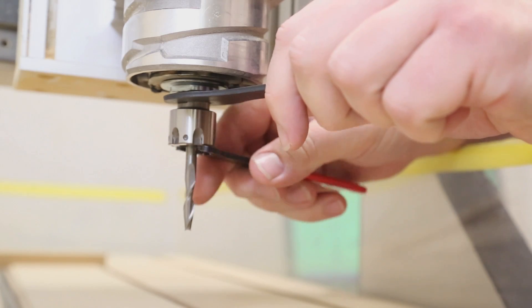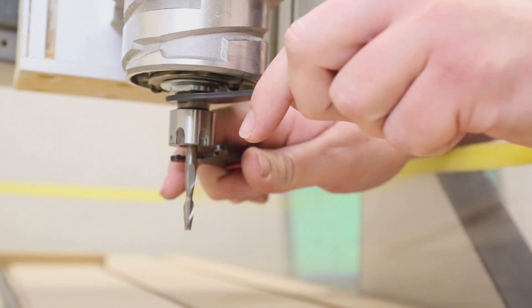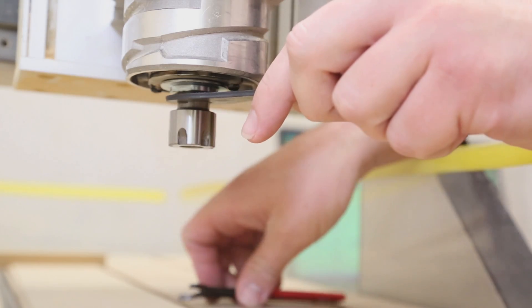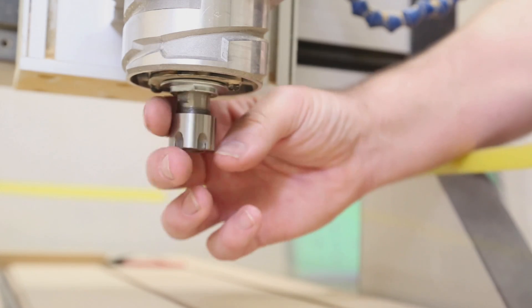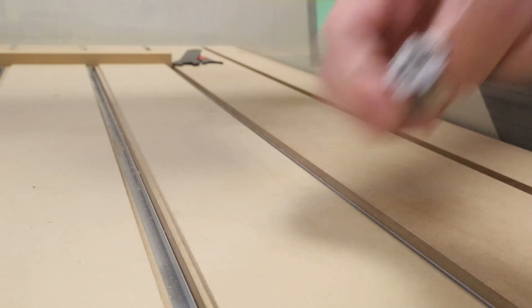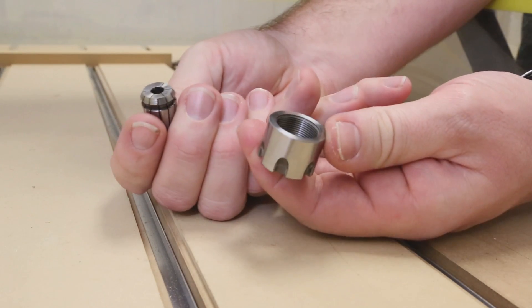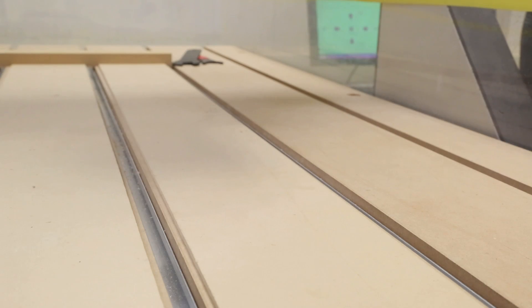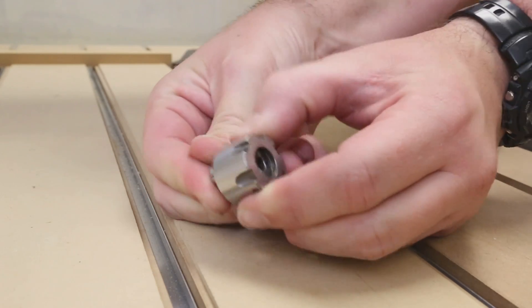Slide the wrench onto the collet nut from the bottom up, ensuring all teeth engage. Apply firm pressure between the wrenches to loosen the collet nut. A second application of the wrench may be needed to release the collet. If possible, hold the cutting tool while unscrewing to prevent it from falling out. Continue unscrewing the collet nut. Remove the collet by pressing firmly from the front while tilting from the back. Select a different collet to match the size of cutting tool you'll be using. Insert the collet into the nut by tilting and pushing firmly until a click is heard and felt.